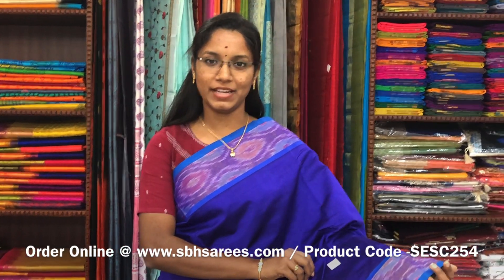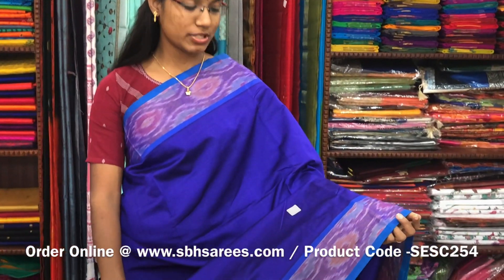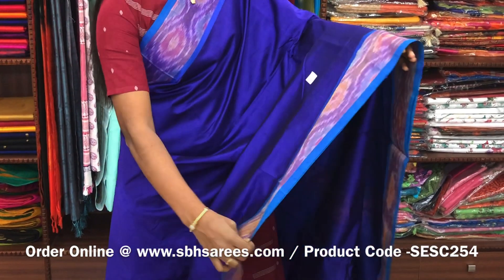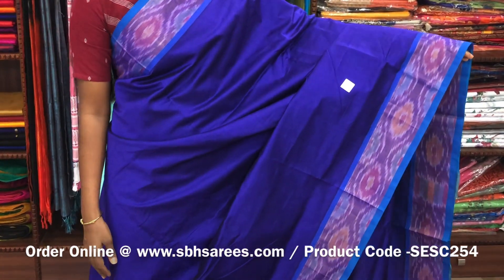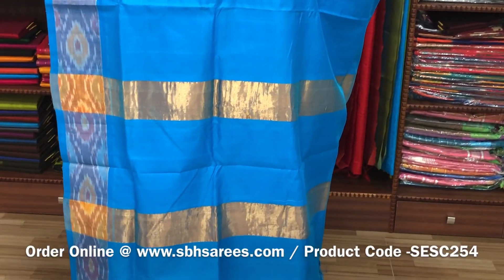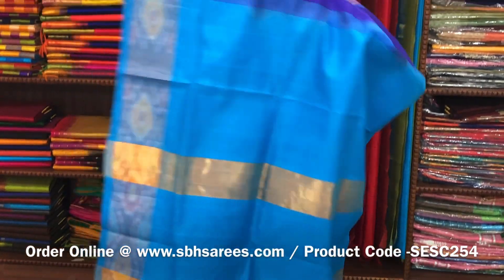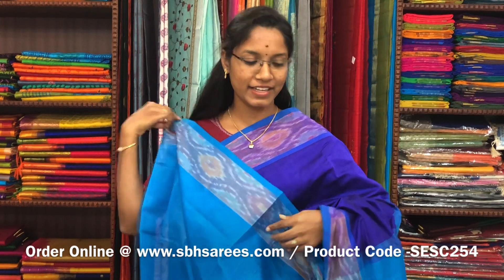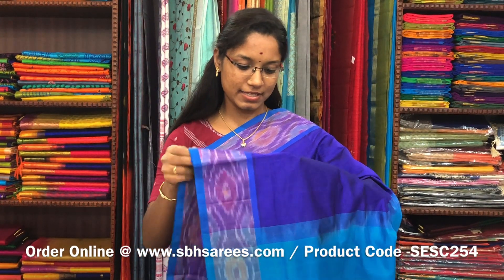There is a semi silk cotton saree in violet and copper sulphate blue combination. In this we have a pochampalli border. The entire body is printed in violet color with a zari pati pallu in copper sulphate blue color and a plain copper sulphate blue blouse. The price of the saree is 1390 and the product code is SESE254.